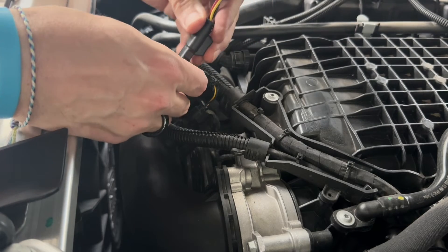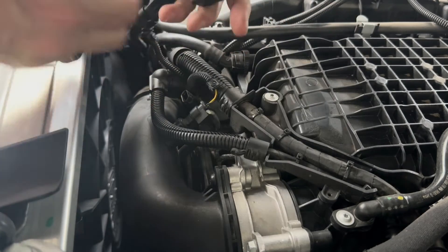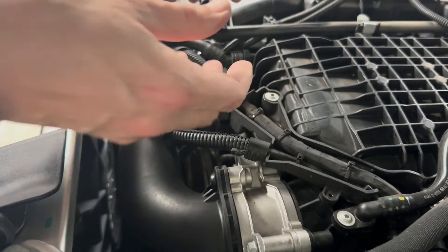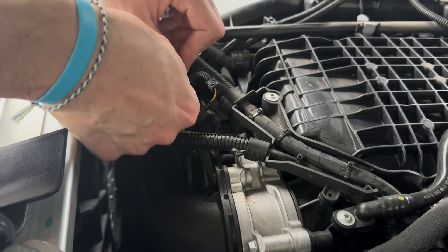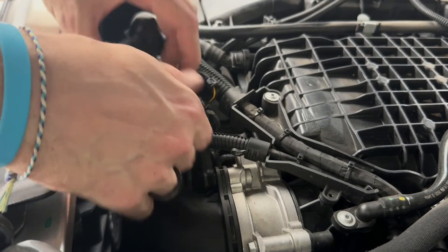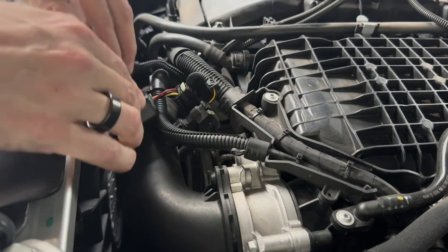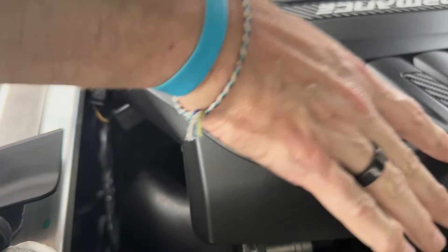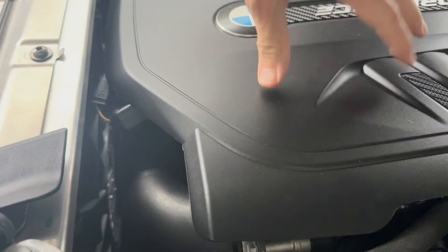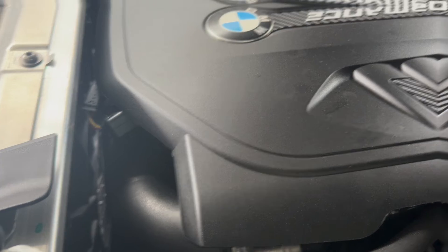It's just a piggyback — take the end with your MAP sensor, make sure you're facing it the right way, plug that in, press your white button back down to lock it in place. Then do the same thing on the other side in reverse — pop it in, click, lock that white piece in place, and you have done the piggyback install of the JB+. Put the cover back on. The nice thing about this install is you can take it off real easy if you're taking your BMW in for service.